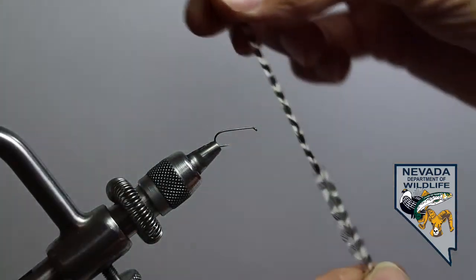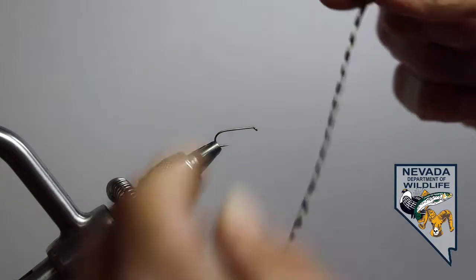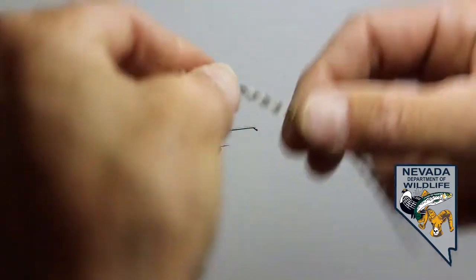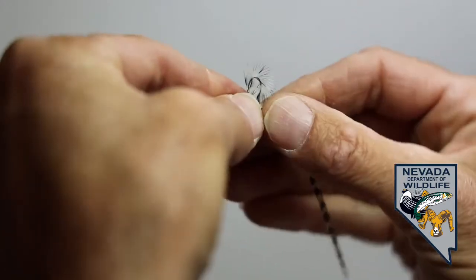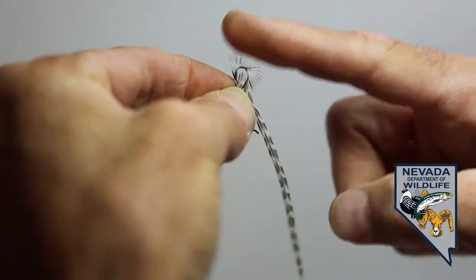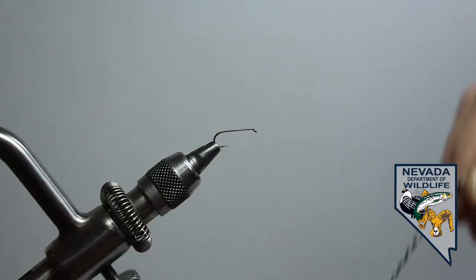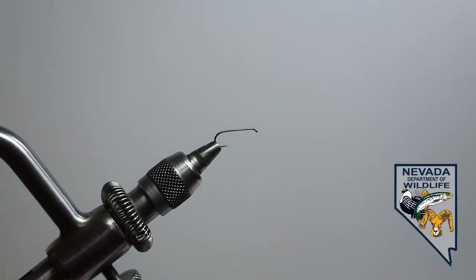The dry fly saddle hackle is much more consistent as far as the length or the width of the feather, and the material itself is very, very rigid — not webby at all. That material is definitely going to return back to its resting position. The reason we use that really rigid material in our dry flies is that it is what actually makes the fly float.